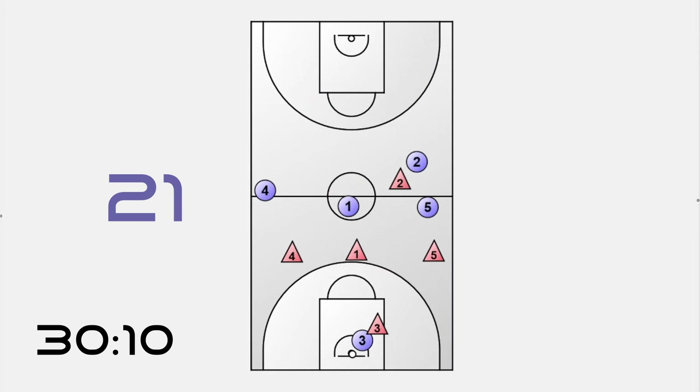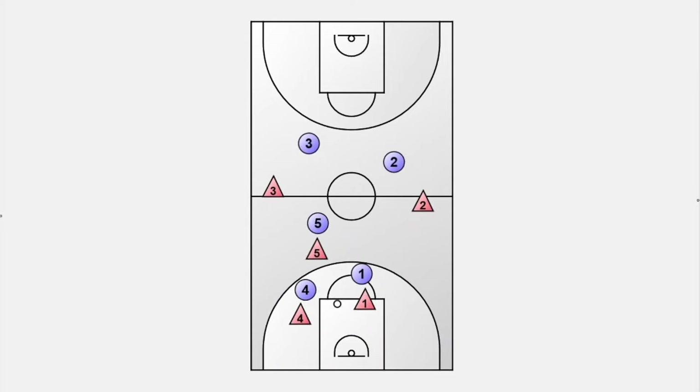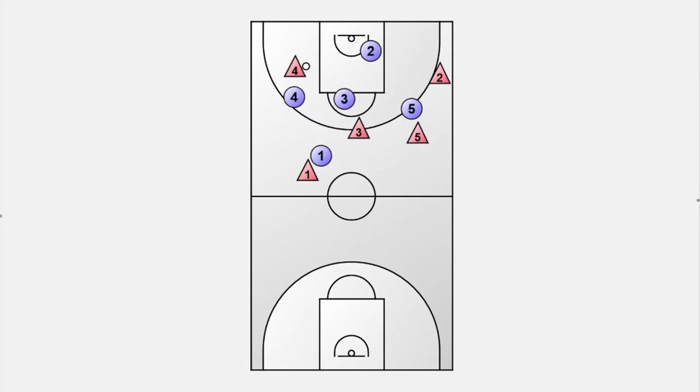Fast breaks are the most motivating and entertaining part of basketball and are so important to the game. Another great side effect of this drill: players will start playing full-court defense, because otherwise the offensive players will already complete their 21 passes in their own backcourt.